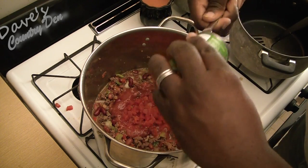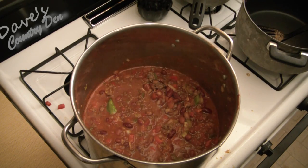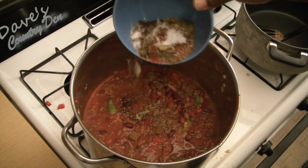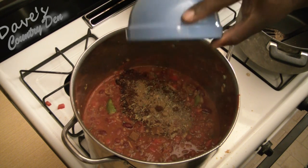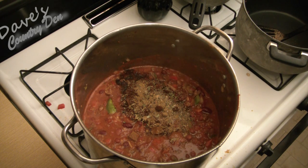Here are the spices: a quarter cup of chili powder, one tablespoon of Worcestershire sauce, one tablespoon of minced garlic, one tablespoon of dried oregano, two teaspoons of ground cumin, two teaspoons of hot pepper chili sauce, one teaspoon of dried basil, one teaspoon of salt, one teaspoon of ground black pepper, one teaspoon of cayenne pepper.